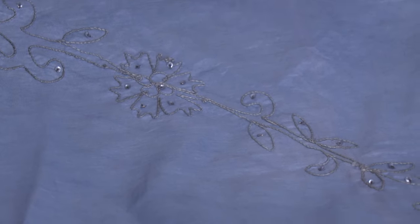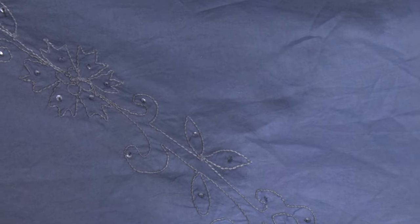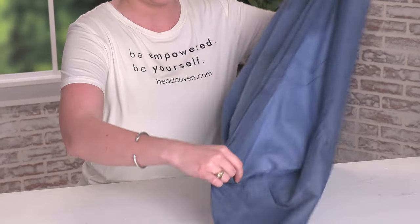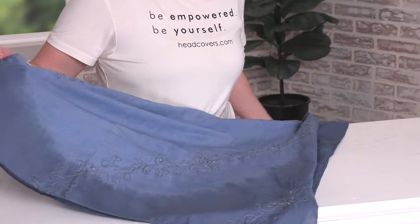It has embroidered details on a tie-dye design, and it's made out of 100% cotton. To start the look, you'll take two opposite corners of the square and put them together to make a triangle.